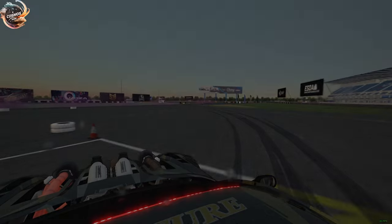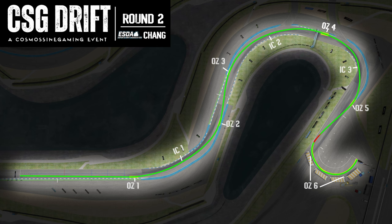And that'll wrap it up there. I wish you all the best of luck out there on the track. Here we have our line map from the aerial shot going over every single one of those zones, and I will see you out there on the track.